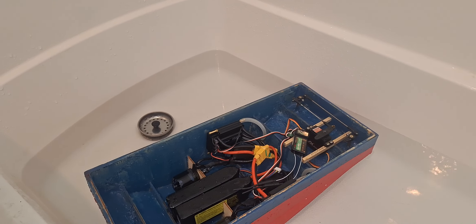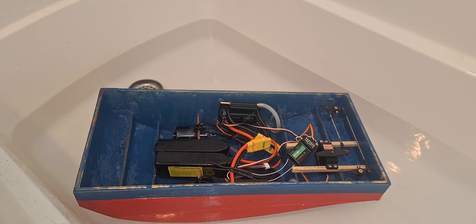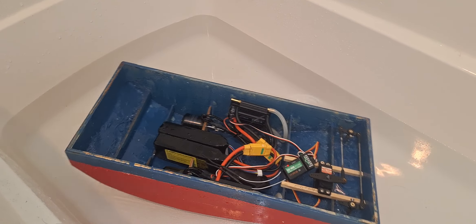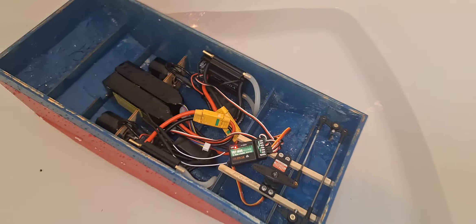Twin Tugster tub test. This thing has got so much power it would be able to pull a kayak real easy. That thing go. That was just a little touch of a reverse there.